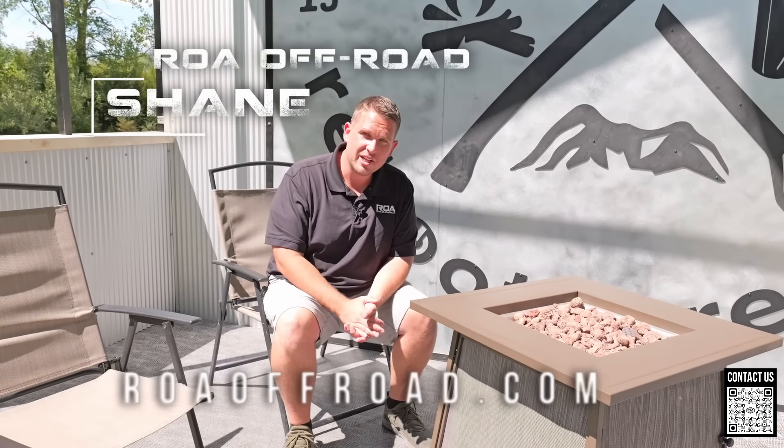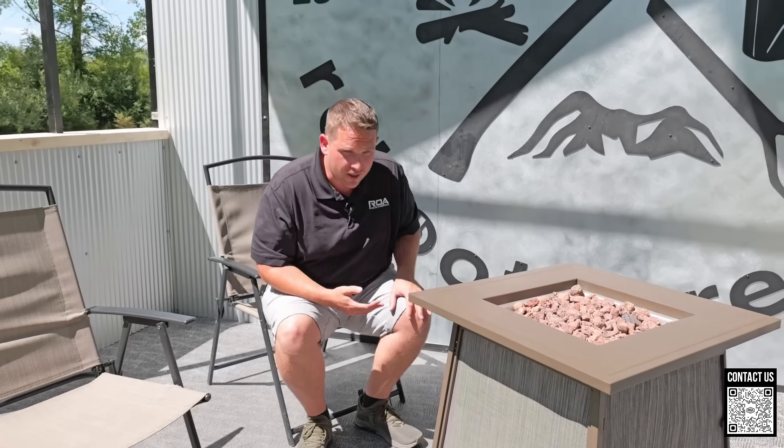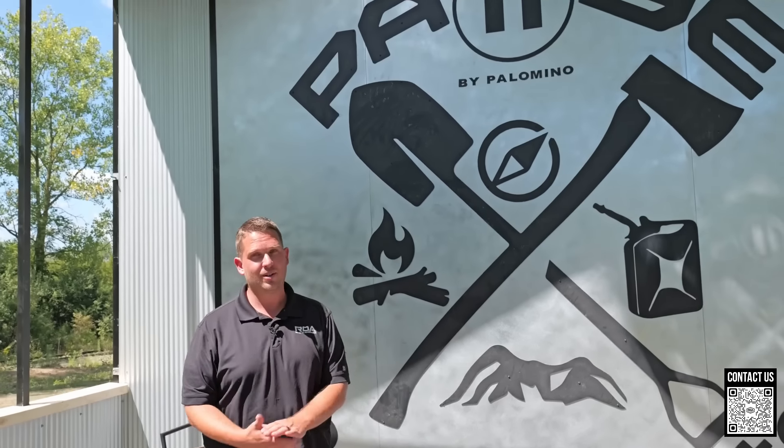Hey, what's up everyone, Shane here with ROA Off-Road. As you can tell, we are not in Utah right now.